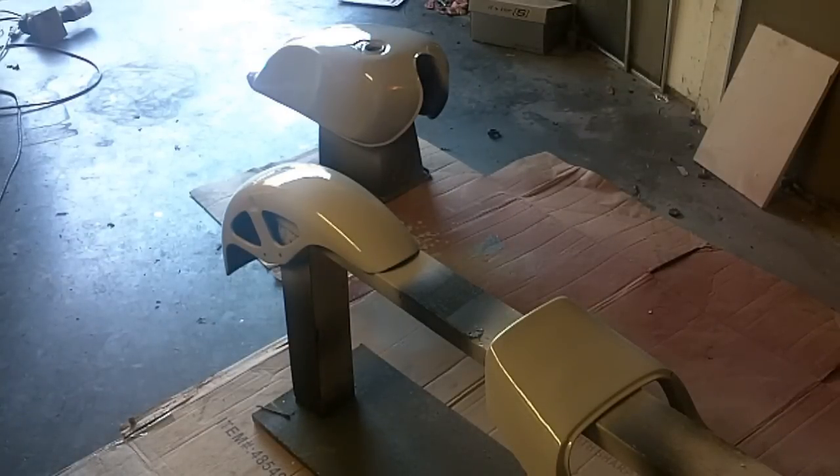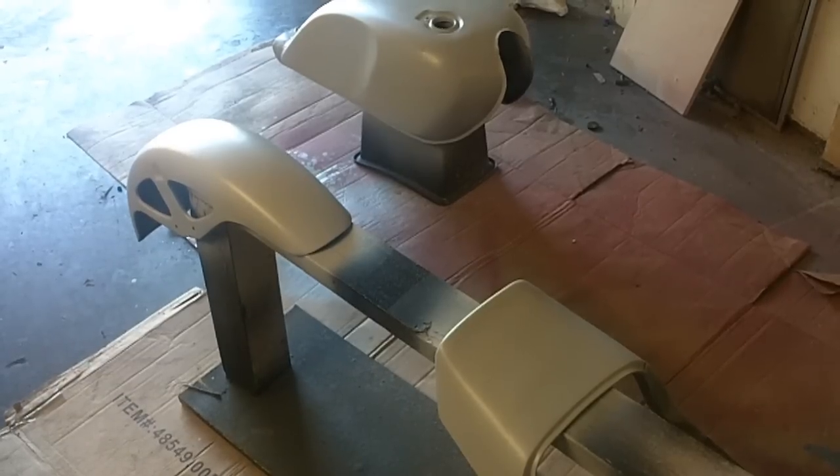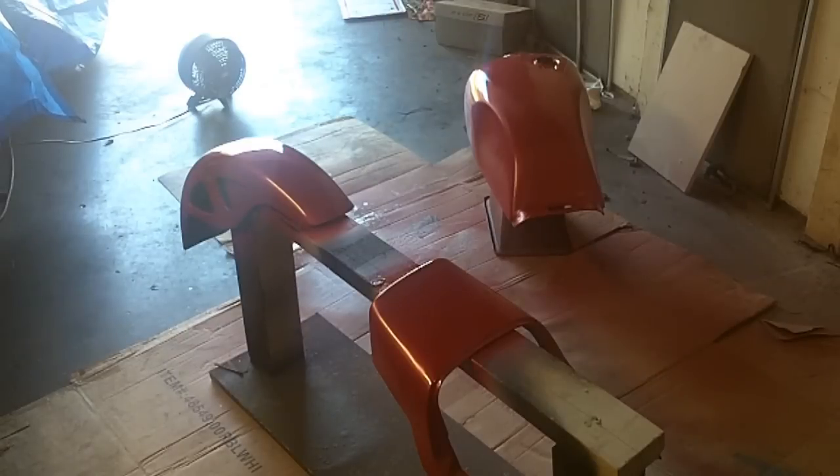It's the next day and this primer is dry — everything's looking really positive. This is a good quality primer I'm using, so it's a nice solid coat. I'm going to sand it down real smooth and then assess whether or not I'm going to put another layer of primer on it, or go ahead and lay the base coat of color today.